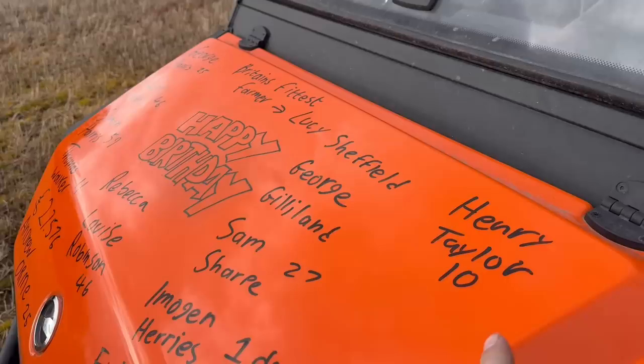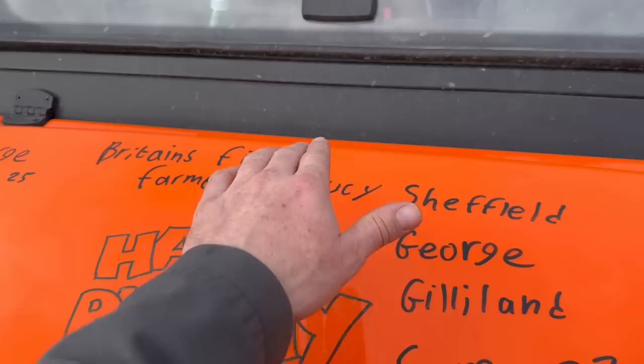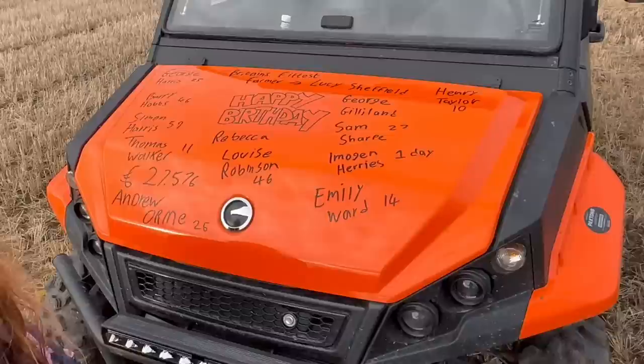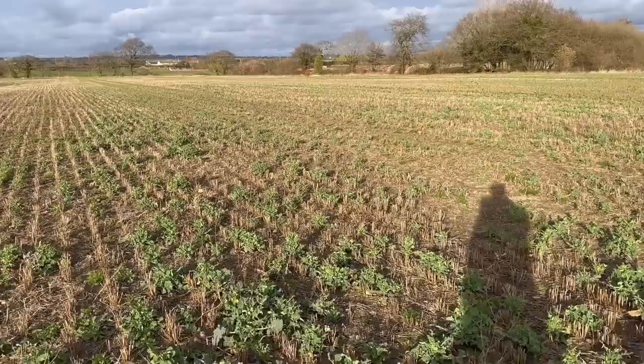That's Britain's Fittest Farmer - Lucy Sheffield, I presume it's her birthday. Someone's obviously forgotten to buy her a decent present so they're trying to get around it by doing that, maybe. But yeah, £27,576 - amazing. Happy birthday everyone on there and anyone else whose birthday is today. Also it was Louise Hanley's birthday on Friday and my sister forgot to put her on there, so happy birthday Louise for Friday.